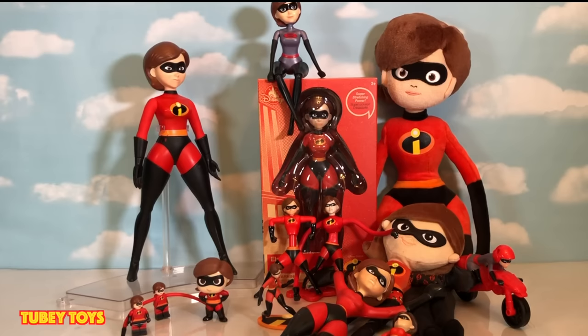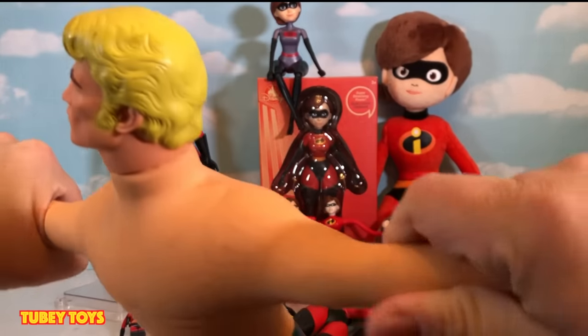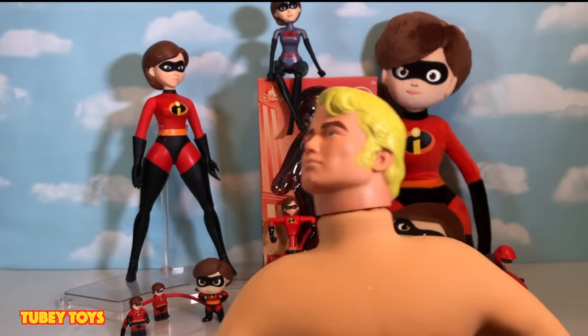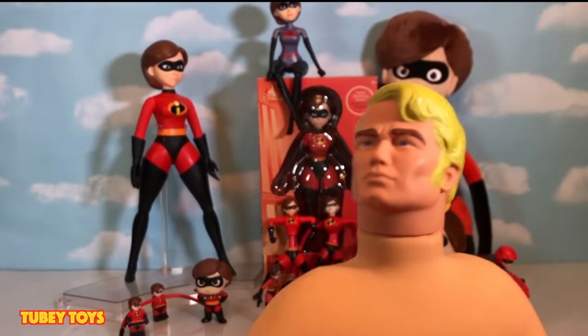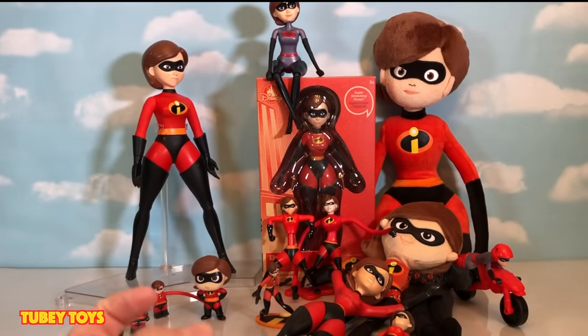Hey guys, it's Tiffany from Tubi Toys and today I have like a weird video. I just wanted to look at all of our Elastigirl toys that are like stretchy and compare them to this guy right here — Stretch Armstrong. I know that Elastigirl's pretty stretchy so I just wanted to compare all of them. And if you like stretchy toys, let's see which one is good for you.